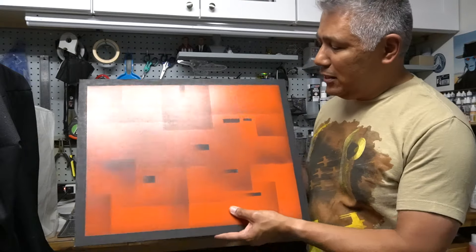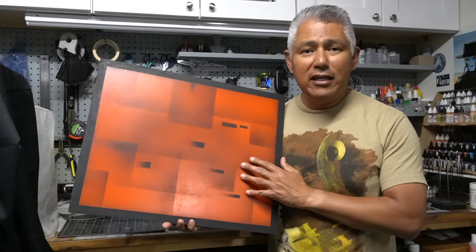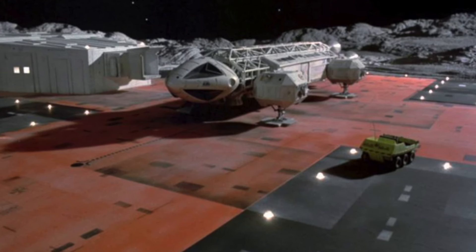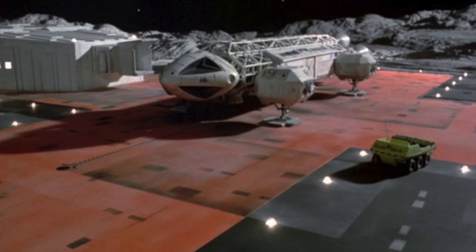Here's an example: a display base I created for the Space 1999 Eagle. This is a picture from the show, and you can see what I was trying to do is recreate that shaded pattern on the landing pad. The supplies you'll need for this technique are an airbrush — which allows good control over the emission of the spray, since you're making darker and lighter shades — and masking tape. For this demonstration we're going to go back to my USS Grissom build, where I used this technique on the underside of the vessel.